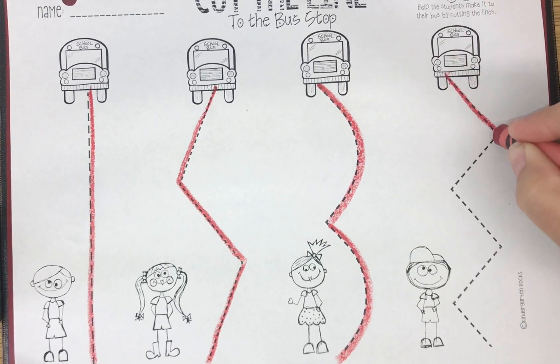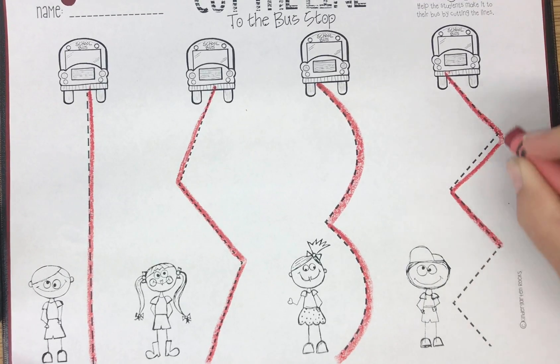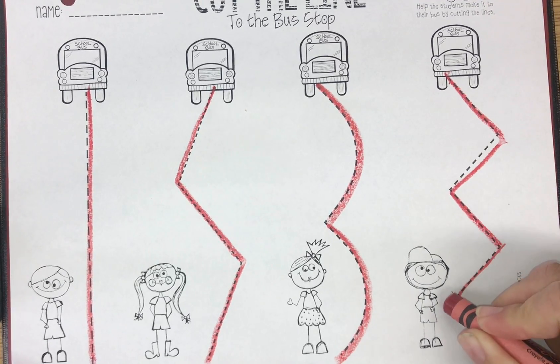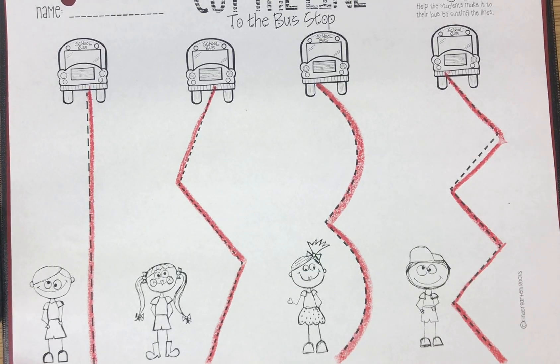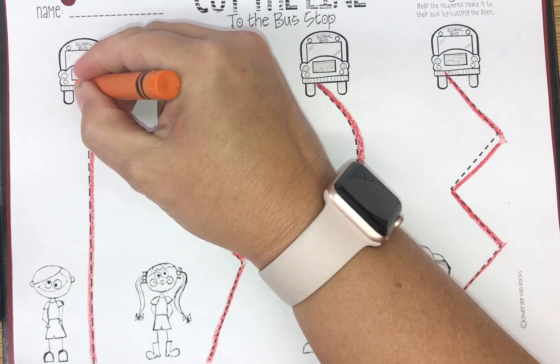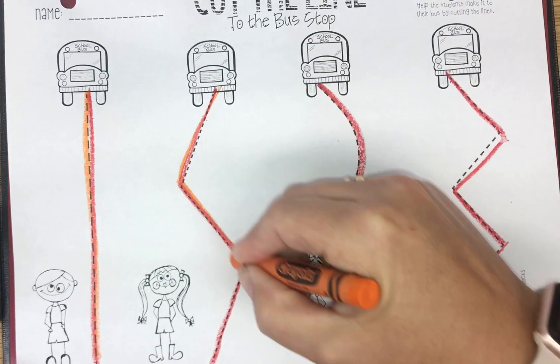See how I'm holding it right down at the bottom — look closely. Oops, I got a little off right there. That's why you've got to pay attention. I can put my red crayon away because I'm all done with that. Then I'm going to do the same thing with my orange.